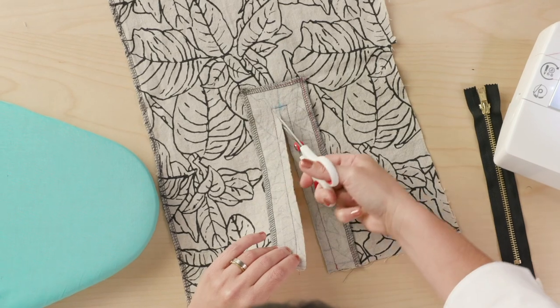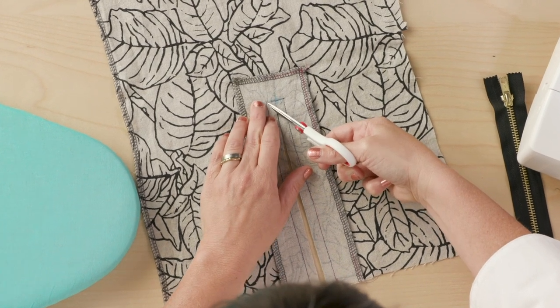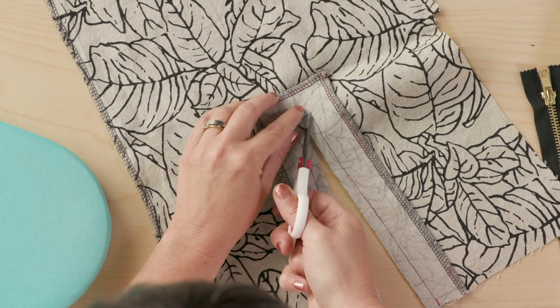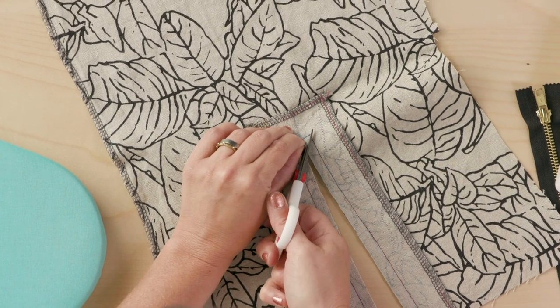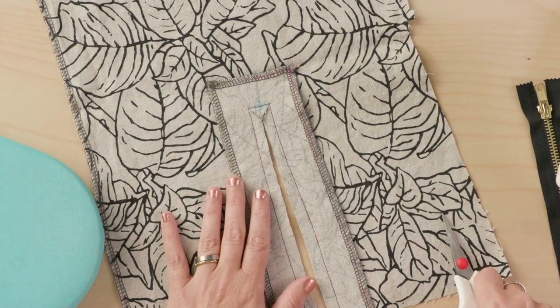So I get to the end here, and I'm just going to cut a little Y right up to my stitching line and hopefully not through it. The interfacing really helps for this step to keep your cut stable so that when you flip it, the fabric doesn't get warped.